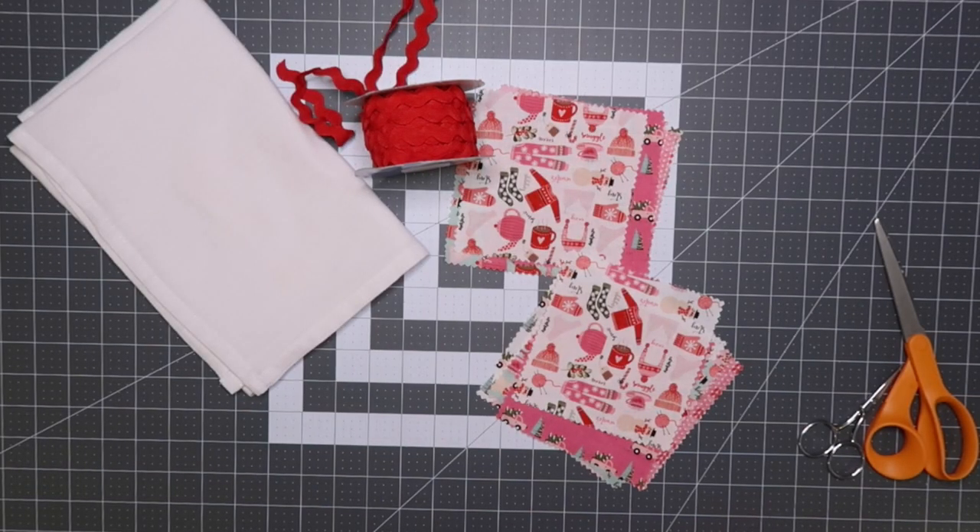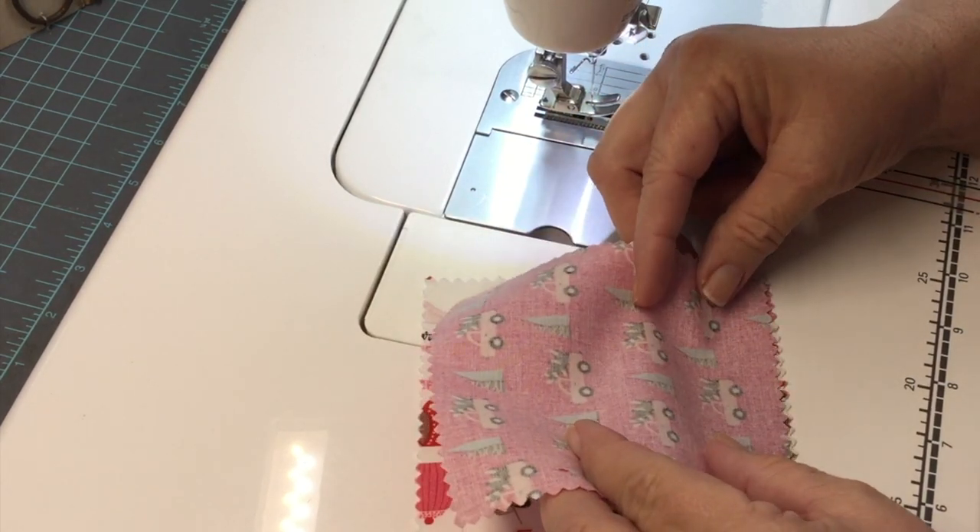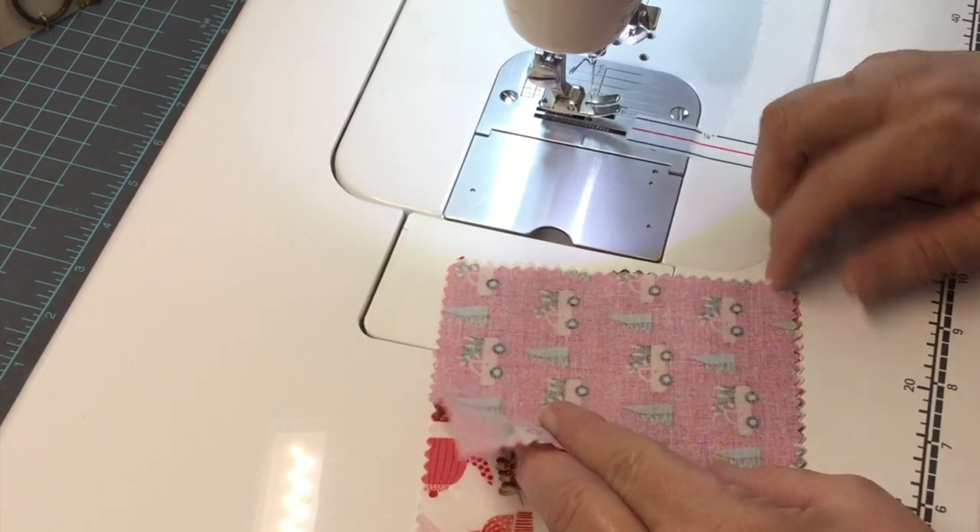At the end of the video, I like making a large scrunchie-type style band to help the tea towel from falling off of the oven door.